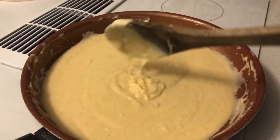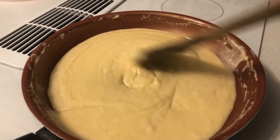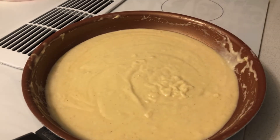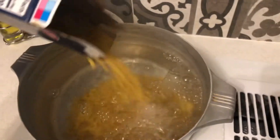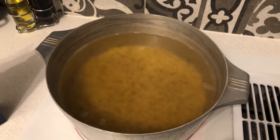Check out the cheese sauce — it's mostly done, I'll leave it on low. Once the water is boiling, throw in your macaroni. Stir it in so it's not sticking. I'll keep you updated once the macaroni is fully cooked.